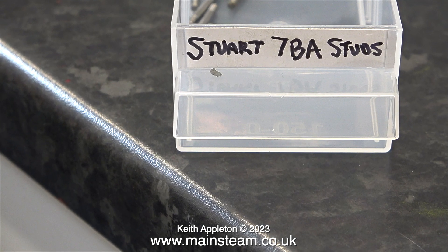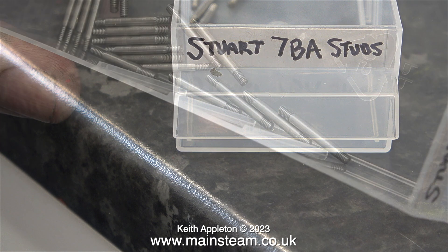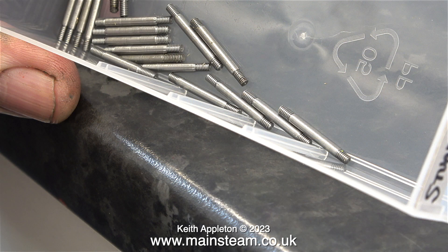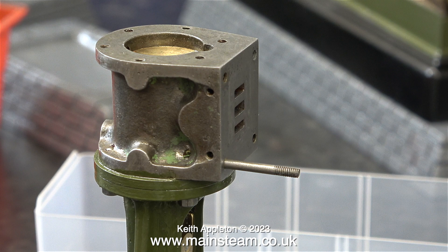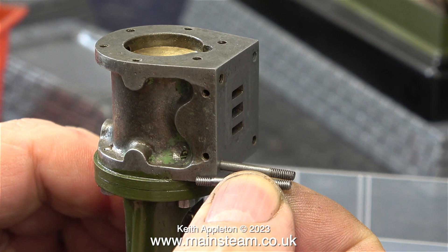Now it's time to look in my box of Stuart 7BA studs to find some studs of the correct length to fit into the cylinder. If you look closely at these studs, you will generally notice that the thread on one end is shorter than the thread on the other end. The idea is the short piece goes into the cylinder block — this allows the studs to be all set to the same length.